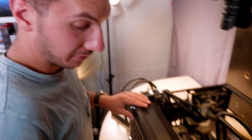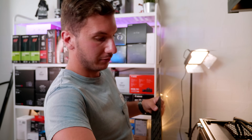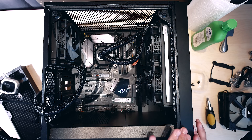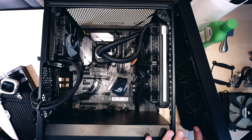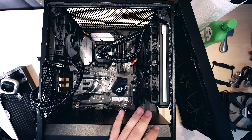Because this is a Fractal Design Meshify C, you're going to have to remove your bottom filter because it gets in the way of removing your front panel. And this is where it gets hard because this front panel is a pain to get off. Oh, that's dusty — maybe we should clean it out.